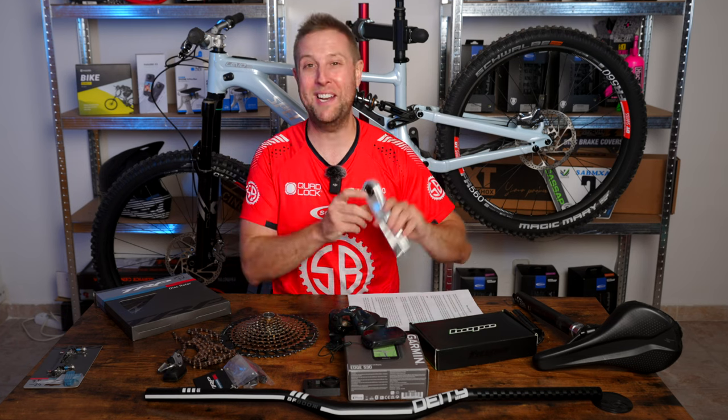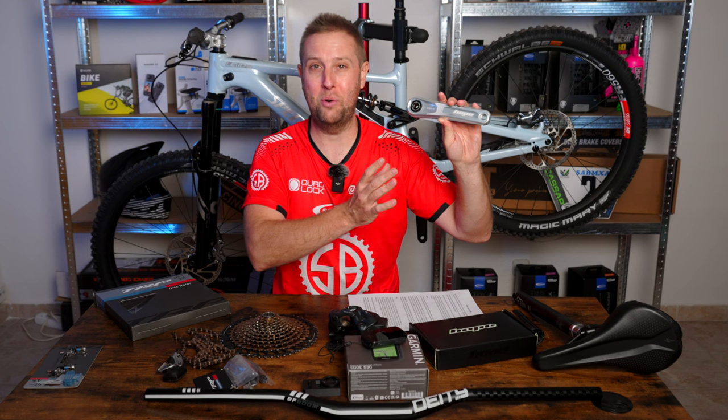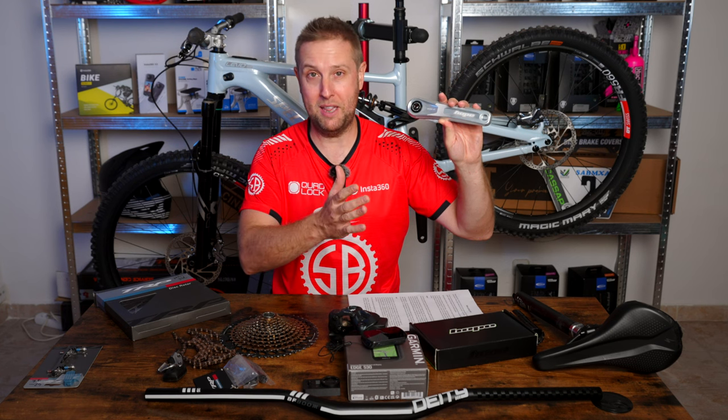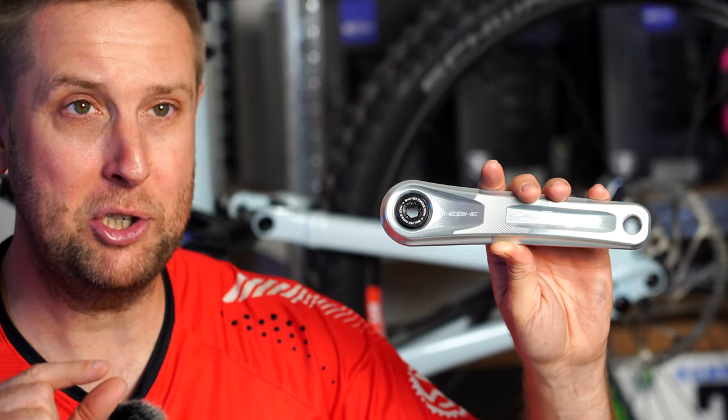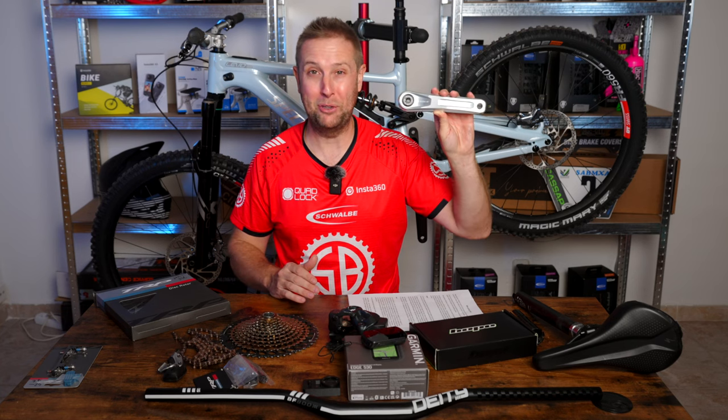Onto the bling Hope cranks at 155mm. We have a motor with loads of power and torque, so I've been thinking about shorter cranks for a while. I think 160 are fine, definitely better than 165 or 170, but 155 is just a little bit shorter, gives you a little more clearance, and these look absolutely blinging.